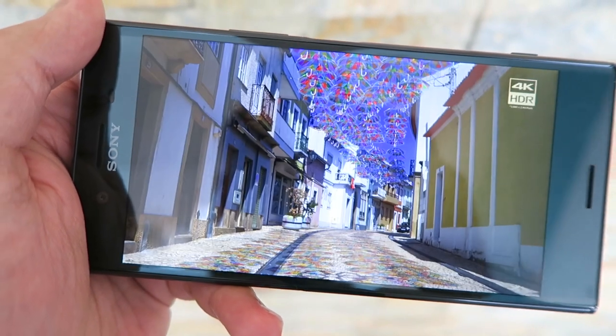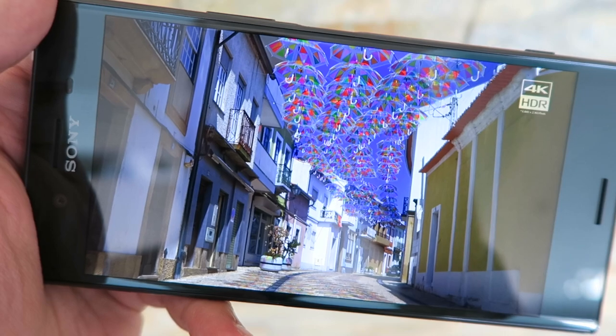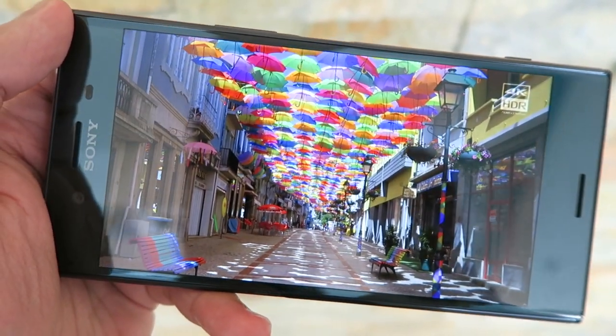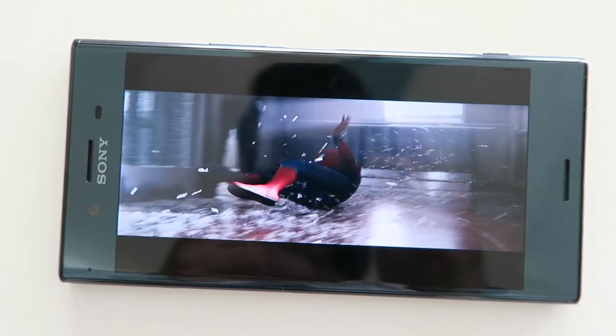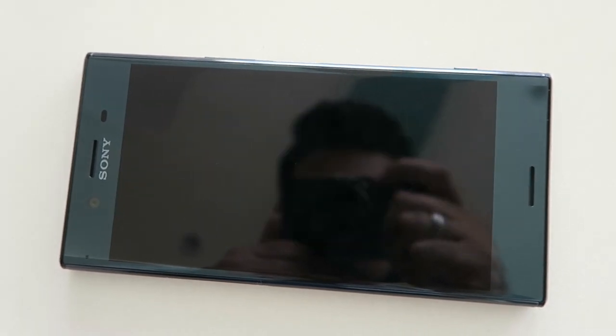When you compare it side by side with other smartphones you'll notice that it's vibrant and the colors just pop. Sony have also included some examples of 4K video which really show off the screen, but it's a bit of a shame that there's not more 4K content available widely online for you to really enjoy.